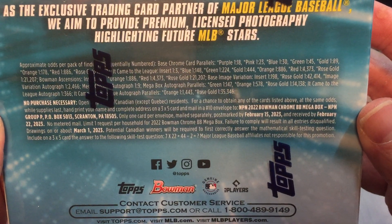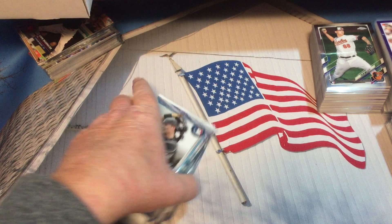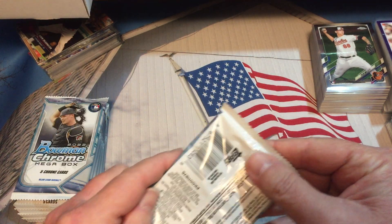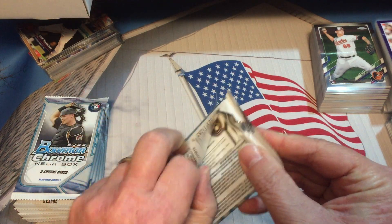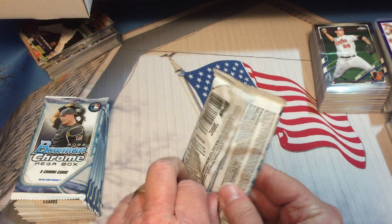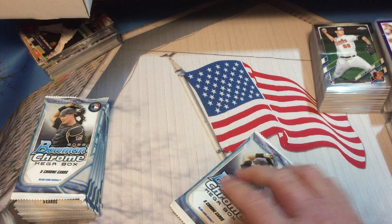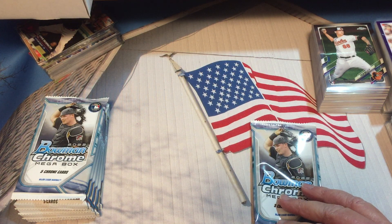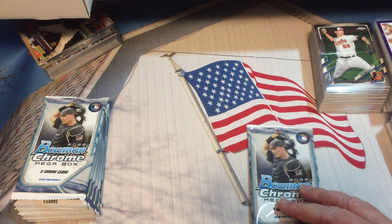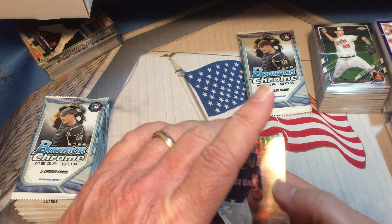We do have one more box of this that made the price reasonable per box, so maybe we can get something really good out of this. I also have a box of another Bowman Chrome product from last year that I got in a trade with a friend, so we will probably open that up too.